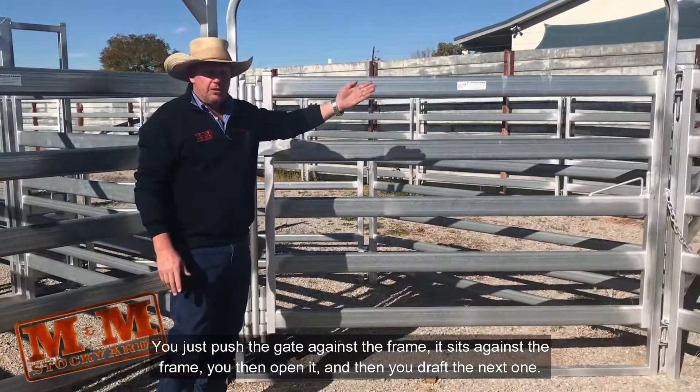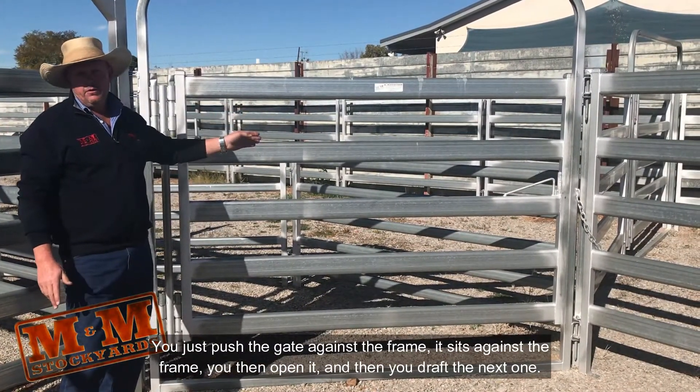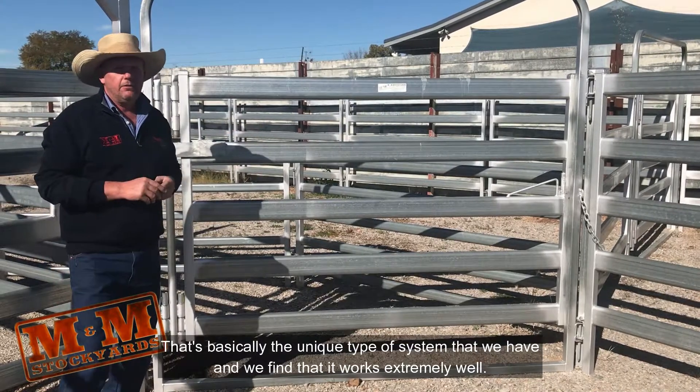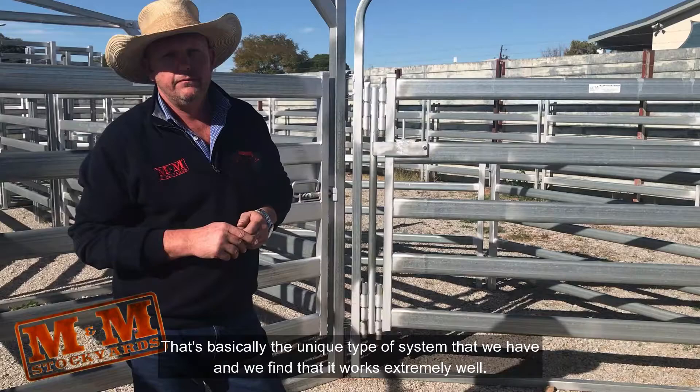You just push the gate against the frame, it sits against the frame, you then open it and drive the next animal through. That's basically the unique type of system that we have and we find that it works extremely well. Thank you.